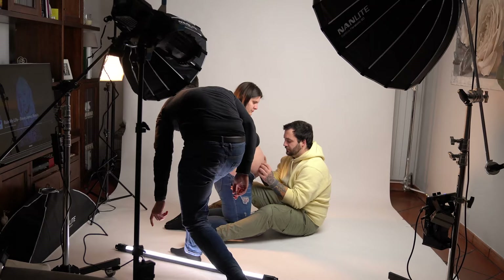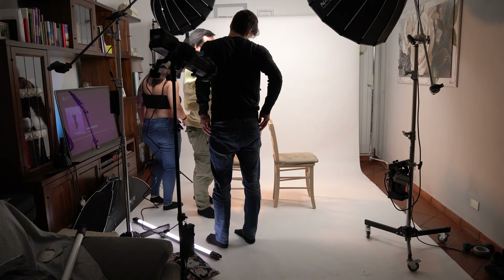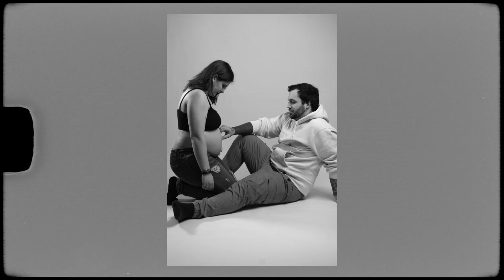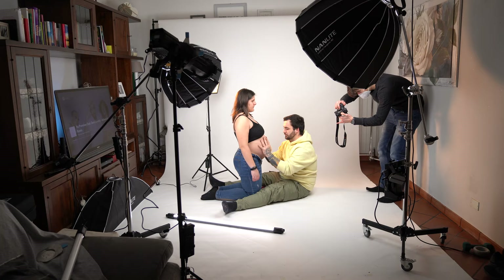At the beginning they showed me some photos that they wanted — a bit moody and creative — but we didn't have much time so I decided to go with standard initial shots with a white background, having them face each other and play with the belly. Remember that at the beginning you need warm-up shots to help them feel comfortable while you try out the lighting, camera settings, and focal lengths.